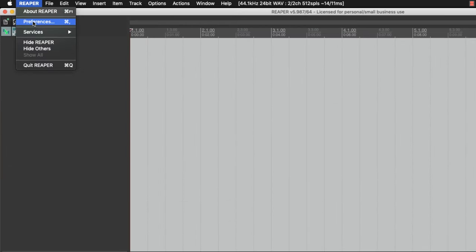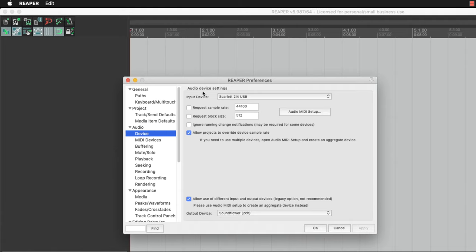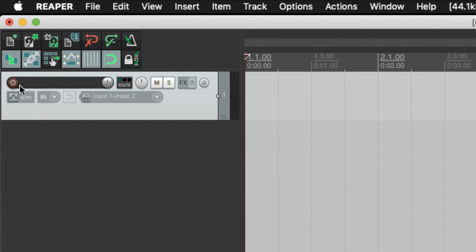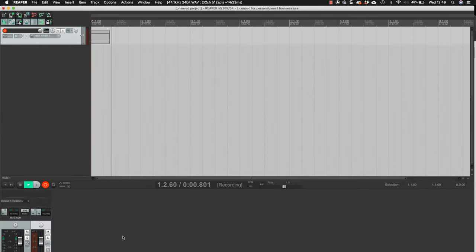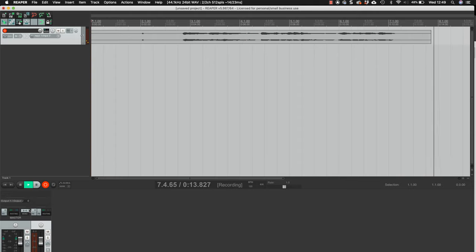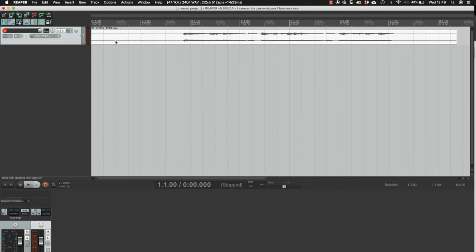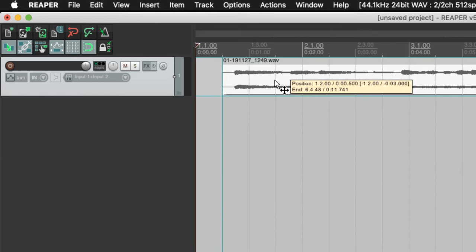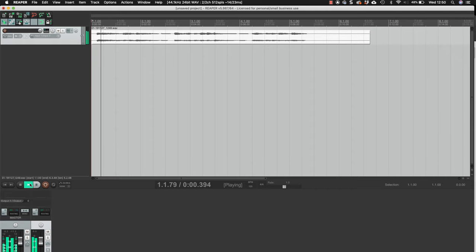Finally, let's have a look in Reaper. Open up the preferences and make sure that you're on the audio device and check that you've got your audio interface selected. Double click to create a track, then make sure that you select the stereo inputs, arm it for recording, and as soon as you hit the record button it'll start recording. Save the file, untick the arm for recording, trim the file just like in GarageBand. As you can see, the principle is pretty much the same in all the recording software.